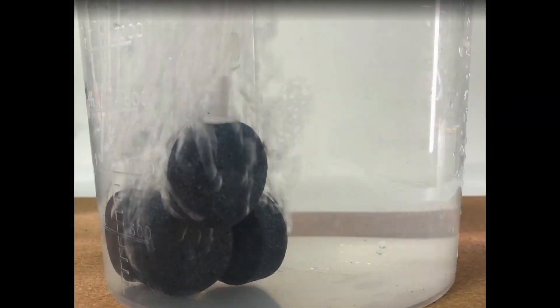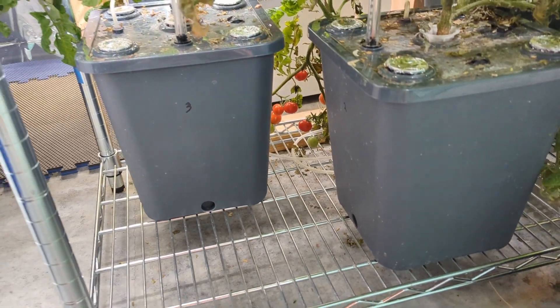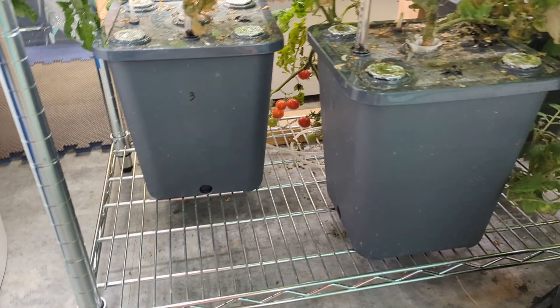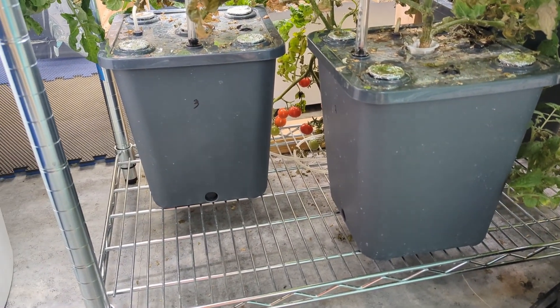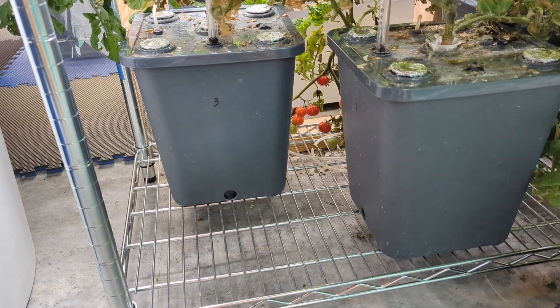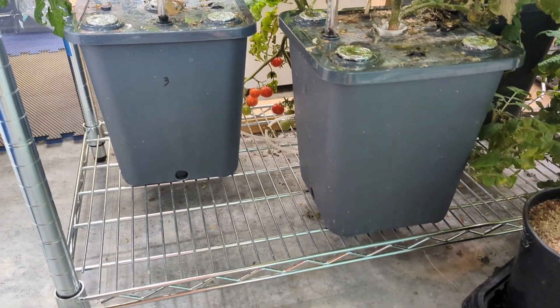What's included in this kit is an air stone and a pump, and you can see the tubing here that supplies the air to the air stone, which is located inside of the tote. What that does is it allows the roots to breathe because it's pumping air into the air stone and causing bubbles to form in the water.